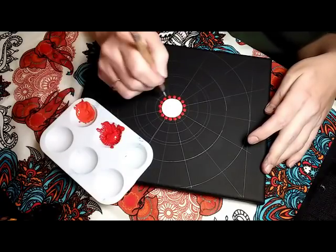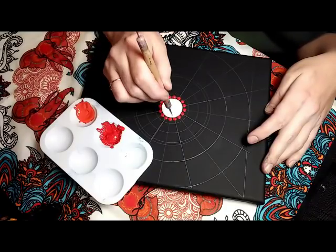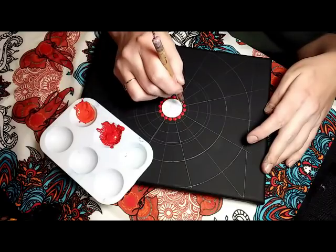And I'm just going to take a size 1 nail stylus dotting tool, and I'm going to put one little tiny dot right in between each of those larger red dots.